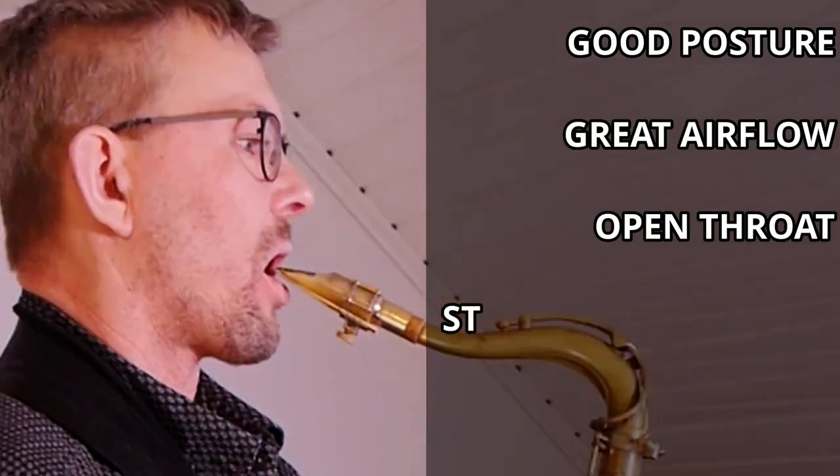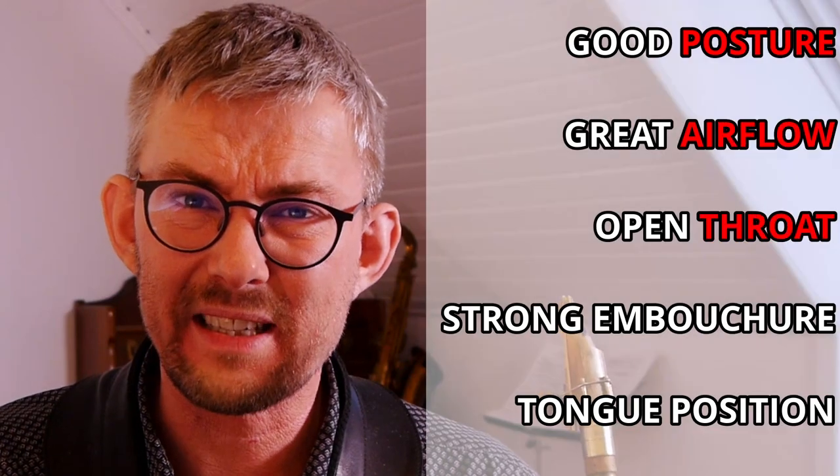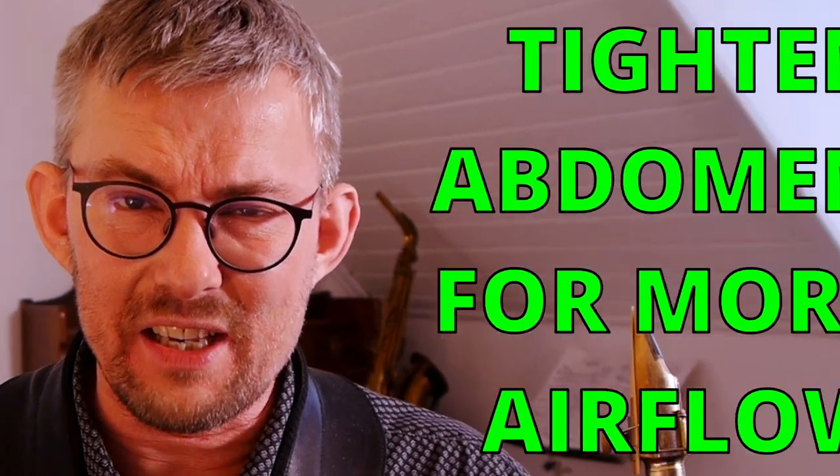Third sound exercise: to get a great sound you need good posture, great airflow, an open throat, a strong but still loose embouchure, and a great tongue position. One exercise will train all of this. Take a deep breath, keep a tight but open embouchure — barely closing around the mouthpiece. Play the middle C sharp with no sound through the saxophone — no saxophone sound, just let air through. Take your time, just blow air through the saxophone like wind, as long as you possibly can in one breath. Do this slowly three to four times.